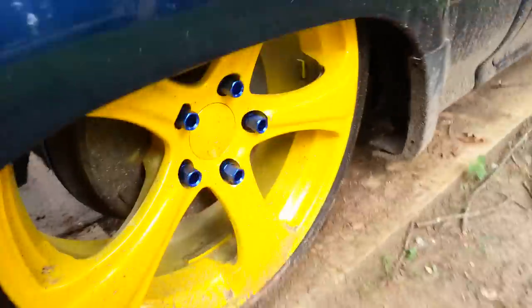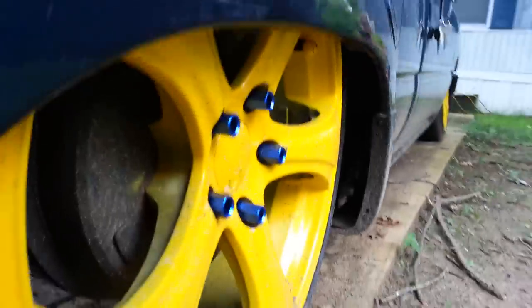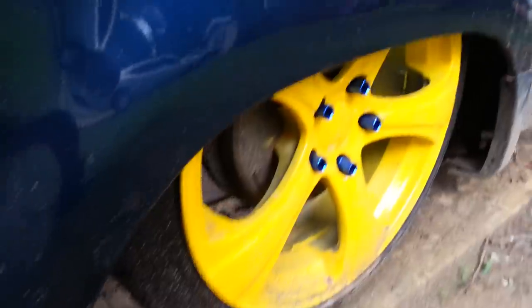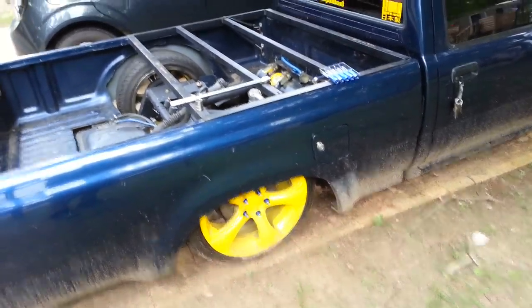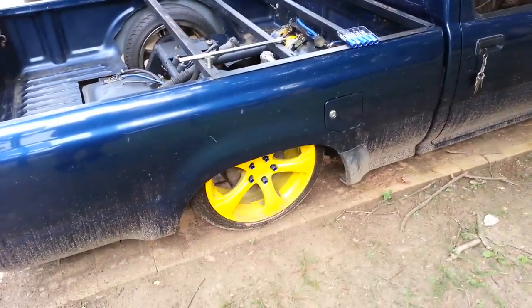Alright, I got the first five on and that looks — I think it looks delicious. I still got to detail my truck for the show. I got a little bit of scratch on the paint. I didn't get it on there thick enough, so I'm going to have to touch up the paint on my rims. Alright, let me get this finished.